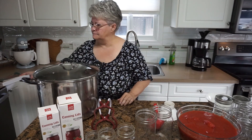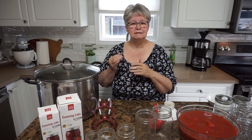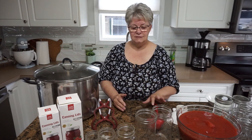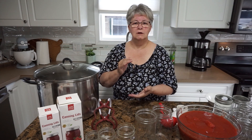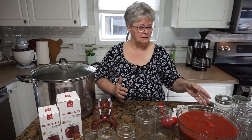What can be water bath canned? Most fruits and berries can be water bath canned, and also pickles — anything where you raise the acidity level, because that's the key to water bath canning. When making jams or jellies with fruit pectin, most recipes tell you to add lemon juice, or in the case of pickles, vinegar, which raises the acidity level and reduces the chance of botulism or other issues. I've never had a problem, and I think that's because we basically follow the rules.